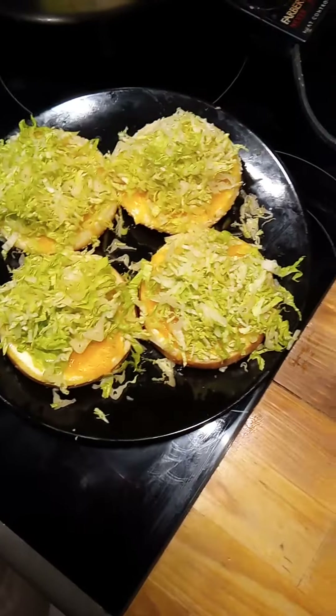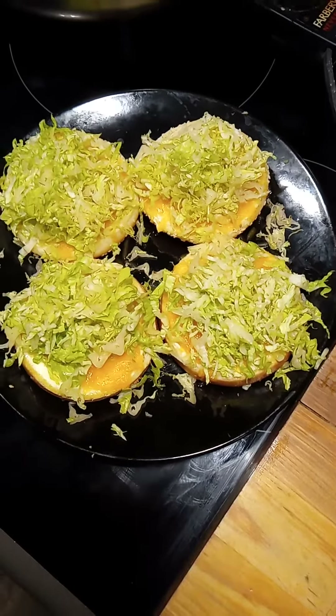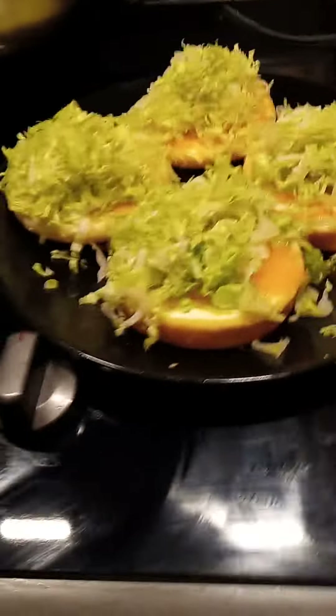Then I cut up six leaves of romaine, actually probably more than that, but I cut up enough to make piles of shredded lettuce.